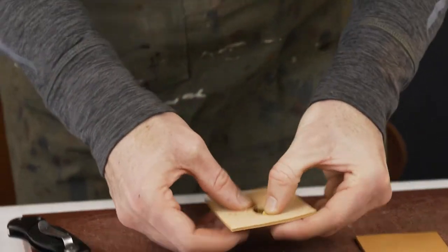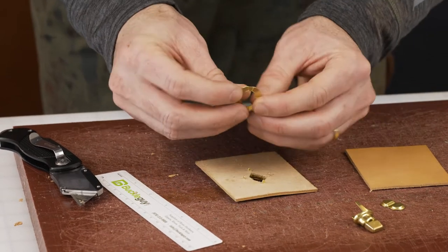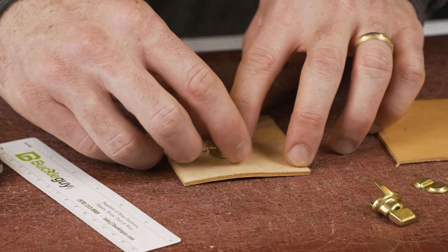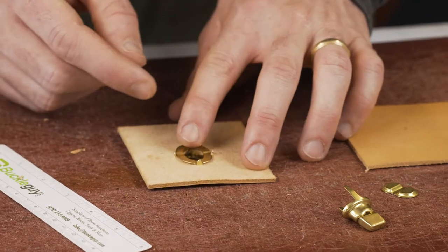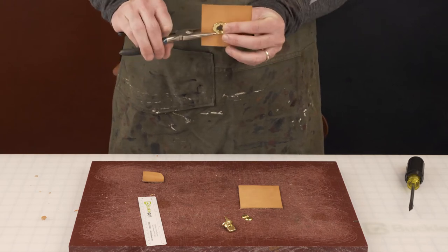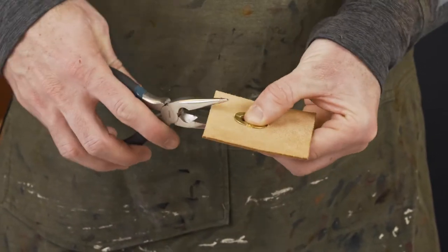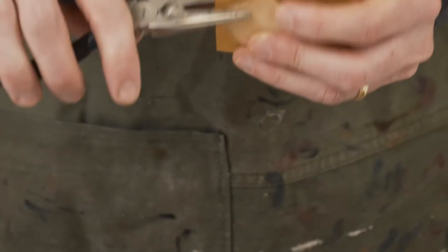We're going to take the washer for this side. The indents are indented down — place it with the indents down so we can bend the prongs in on them. These prongs are a little short for this thickness of leather, so I'll use needle-nose pliers. Since they're serrated, put a little protective layer on to avoid scratching, then come down and force it forward. There we go — first one's installed. Add a little more pressure for a secure hold.